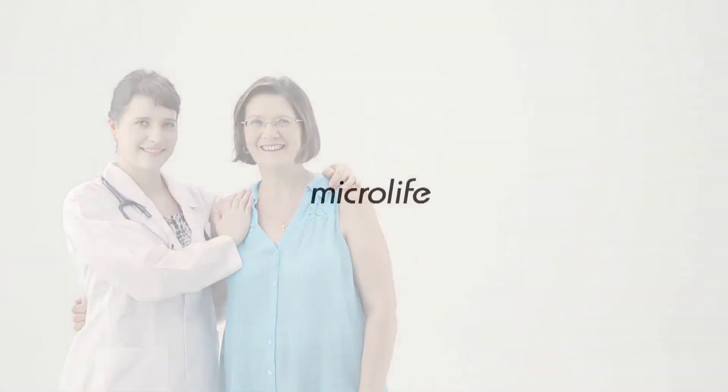MicroLife Watch BP Home A is your best choice for stroke prevention. MicroLife — a partner for people, for life.